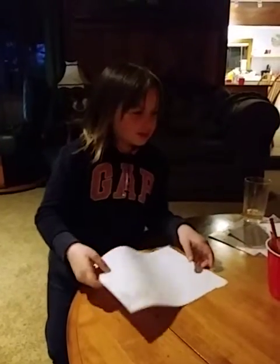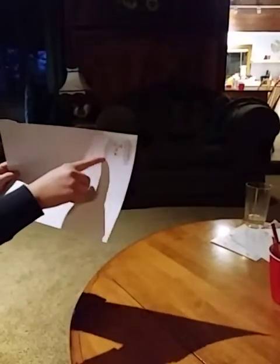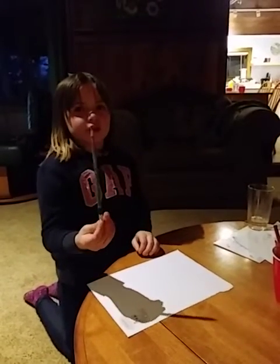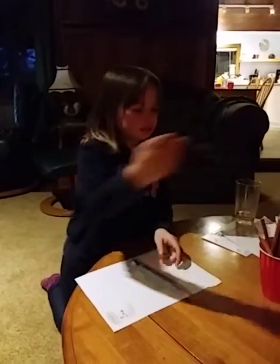Welcome to today's video. Right now we're going to draw Marley. This is what it's going to look like. That's our little putty. And first, before we start, you guys will need a pencil and some colors.